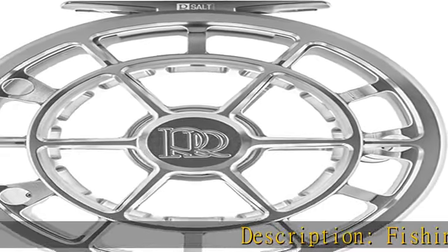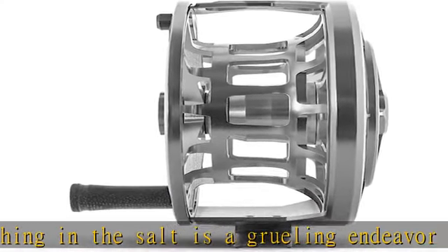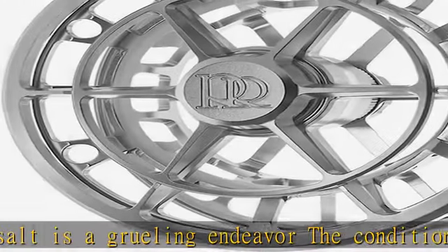Fishing in the salt is a grueling endeavor — the conditions are tough and the fish can be even tougher. So we developed the Evolution R-Salt to stand up to anything the sea can throw at it. The R-Salt builds on the foundation of its smaller sibling.